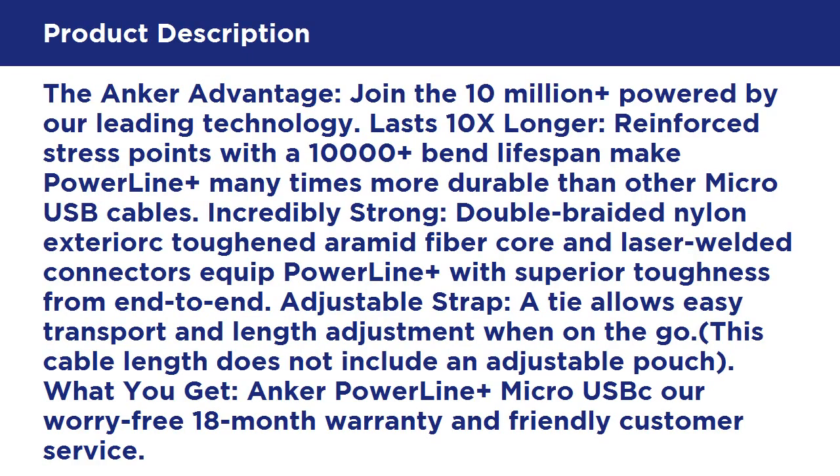The Anker advantage: join the 10 million plus powered by our leading technology. Lasts 10x longer — reinforced stress points with a 10,000-plus bend lifespan make PowerLine Plus many times more durable than other micro USB cables.